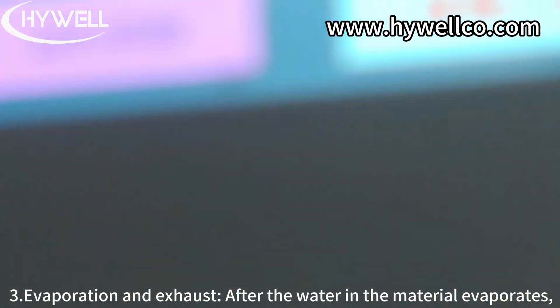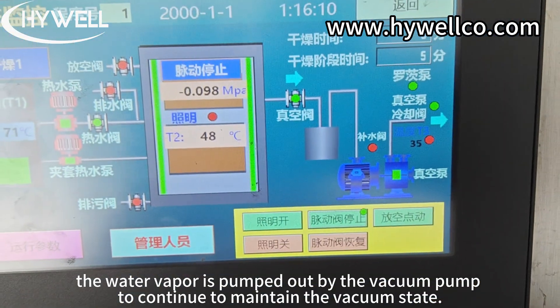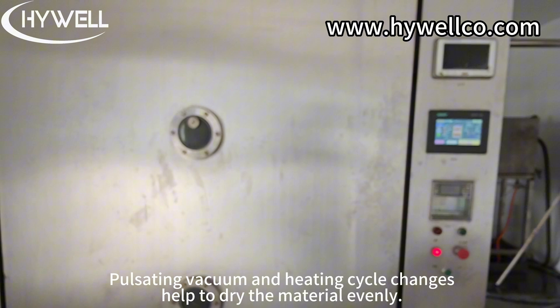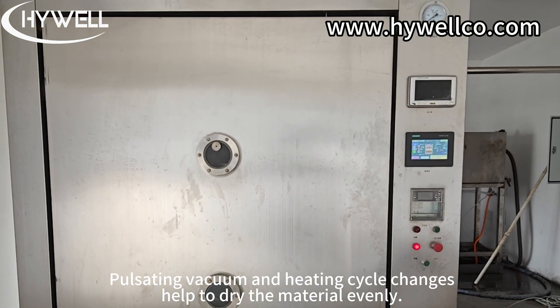Step 3: Evaporation and Exhaust. After the water in the material evaporates, the water vapor is pumped out by the vacuum pump to continue to maintain the vacuum state. With adjustable vacuum and heating, pulsating vacuum and heating cycle changes help to dry the material evenly.